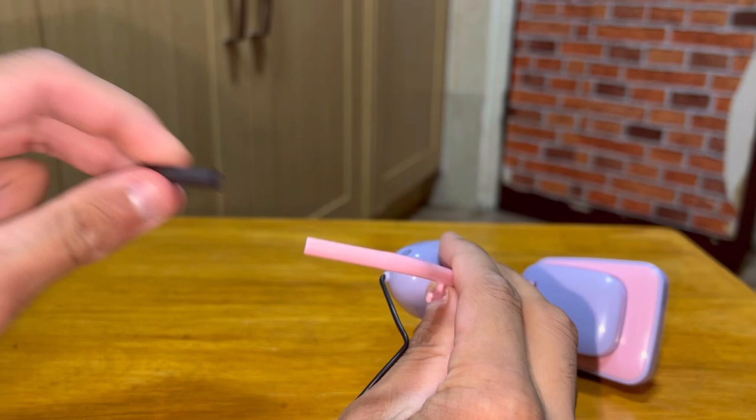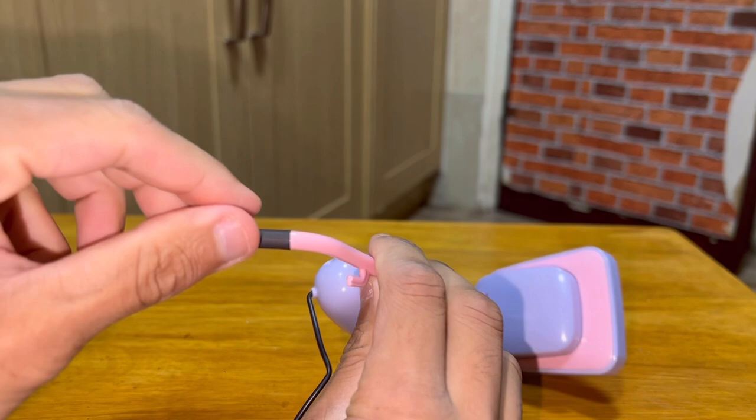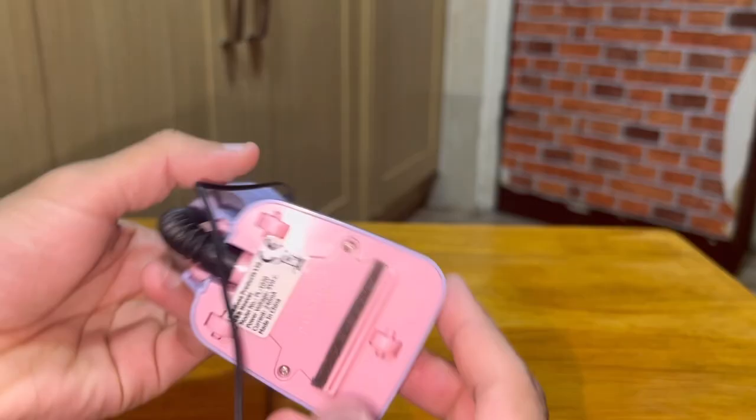Starting off from the handle, you've got a rubber sleeve right over here, which is a nice little add-on feature. They could have just left it as a plastic handle, but they went through the extra effort of adding that on, so that's nice and cute. You can actually push the head down as well, and it's even more like a real upright vacuum. Put it upright, it locks into place and it stands up too. Now let's take a look at the brush bar.